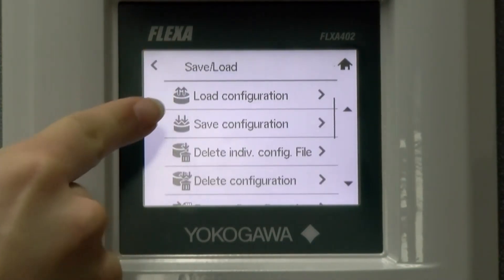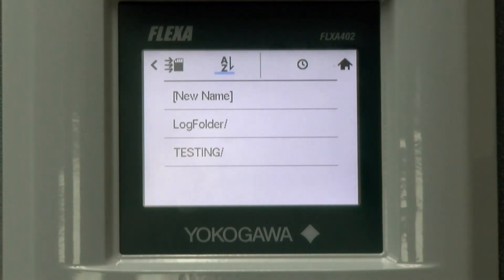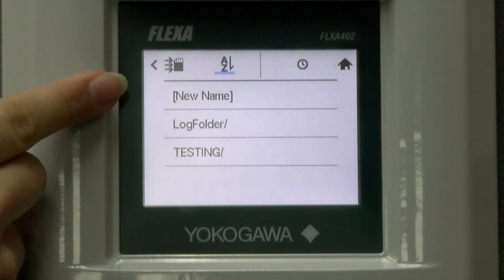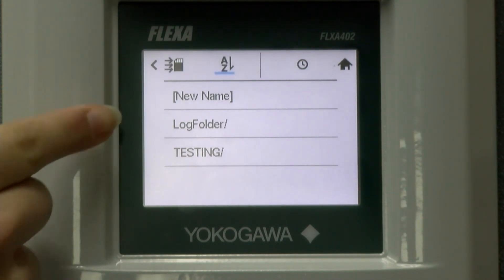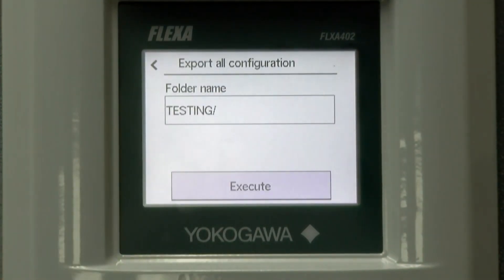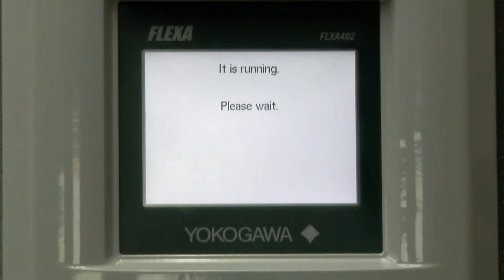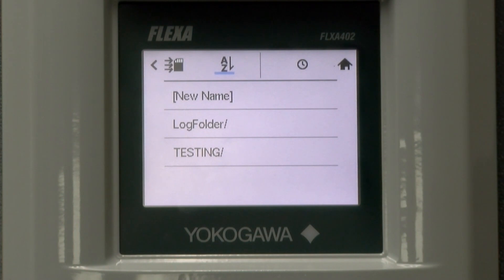We go back to our main menu here. Our next option is to export all configuration. You will select new name if you want to create a new folder or you can select an existing folder. And then you execute. In this case, we are overwriting. If exporting were to fail, it is because the SD card does not have enough space or it is not inserted or formatted correctly.